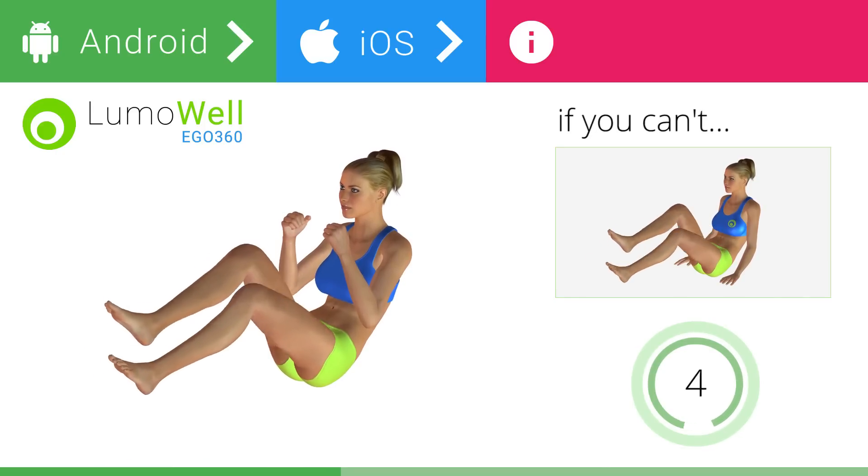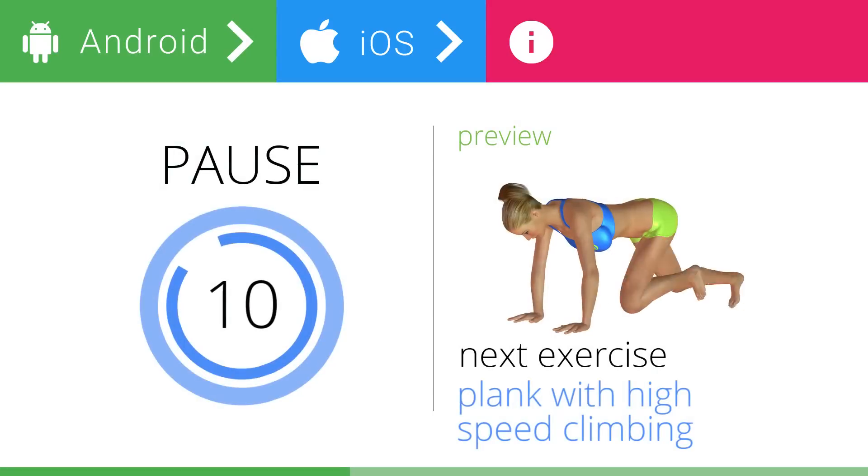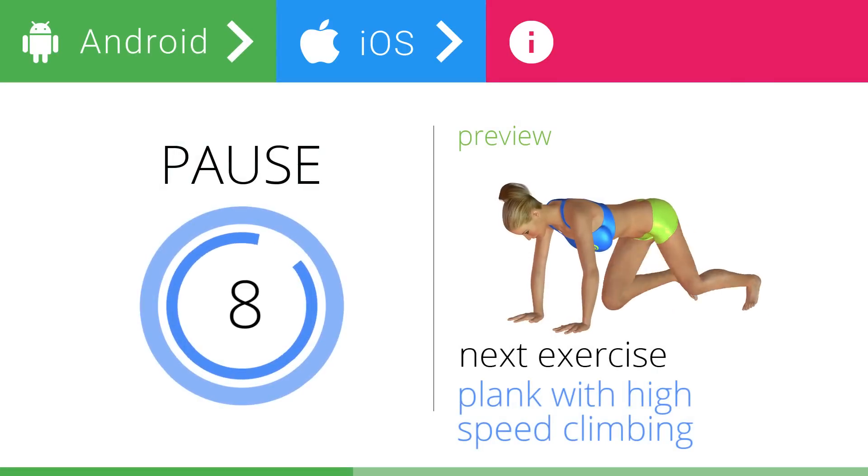5, 4, 3, 2, 1. Stop. Next exercise: plank with high speed climbing.